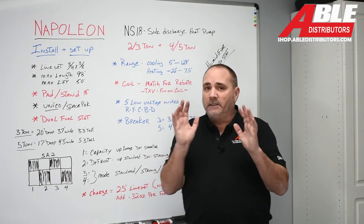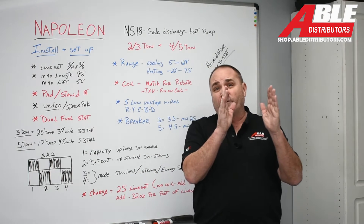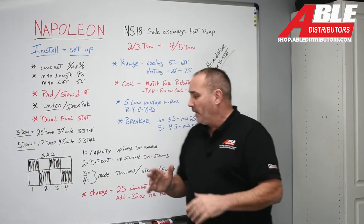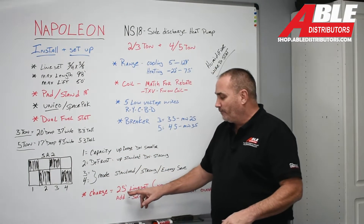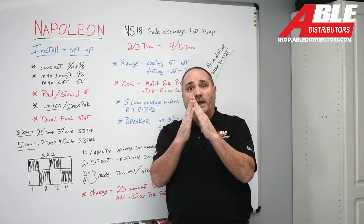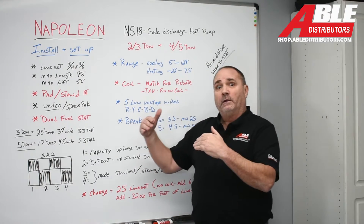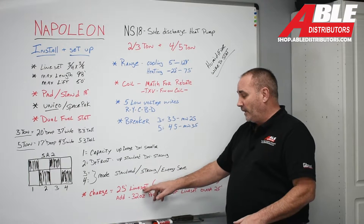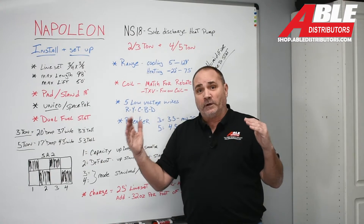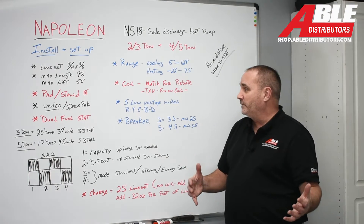Charging the system is a little different than everything else. It comes charged for 25 feet of line set and does not include the A-coil, so you need to add 6 ounces for the A-coil. If it's 25 feet or less you don't have to adjust the line set charge, but you do have to add for the A-coil. Everything over 25 feet, add 0.32 ounces per foot of line set.